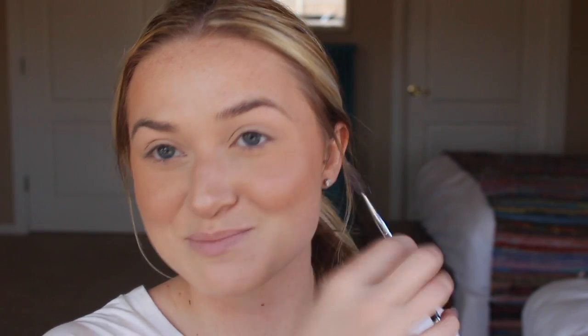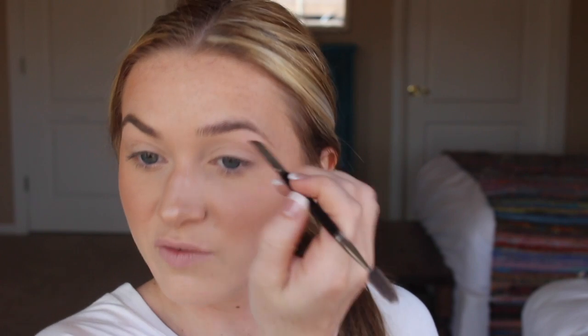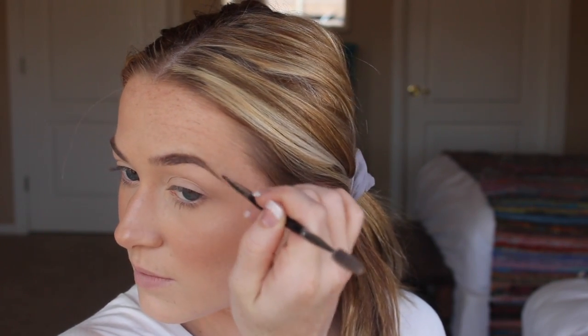For eyebrows today I'm going to be using my Colourpop Dope Taupe Pomade. I'll brush my eyebrows out with a spoolie first, then use this Morphe E29 brush — which has a spoolie on one end and a little brow brush on the other — to fill in my eyebrows. Another eyebrow product I've been using lately that I really like is the L'Oreal Brow Definer Pencil — it's basically the Anastasia Brow Wiz in a drugstore version, so that's really good if you're looking for a drugstore brow product. I always spoolie them out at the end to make sure they blend nicely.